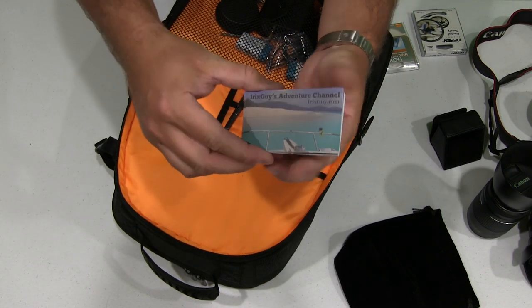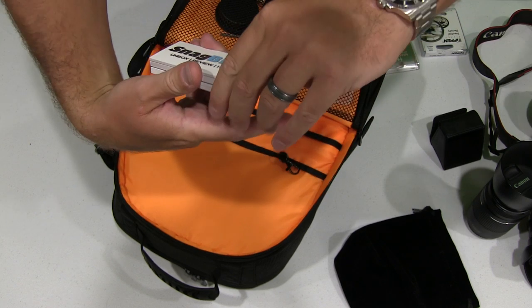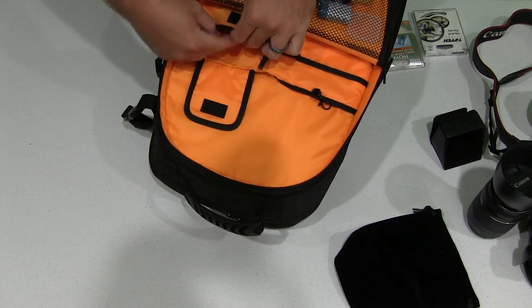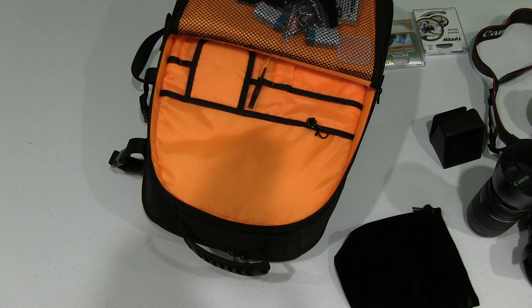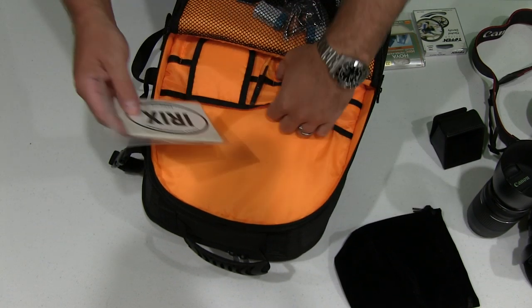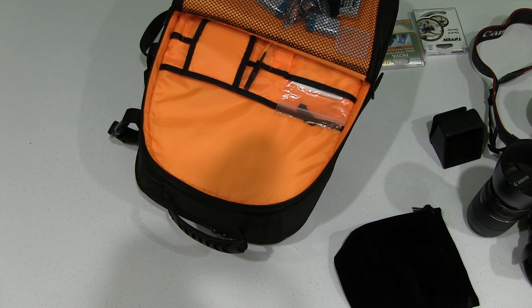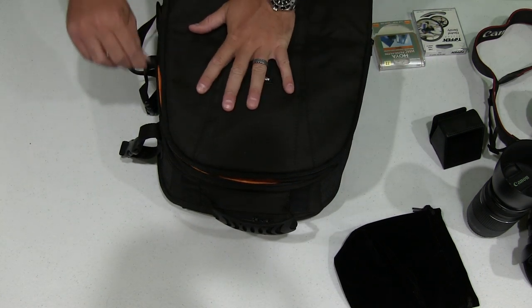I've also got a massive stack of Irish Guys Adventures Channel business cards — never know who you might meet on the road. On the other side, Snagbear from my Snagbear website. I'm going to load up on those business cards and put them in this covered area so they don't pop out. I've also got my Irish Guys Adventure Channel stickers, because people I meet on the road may want one. There's my marketing swag and stickers for the fans, and I've got plenty of room left if I need to add something later.